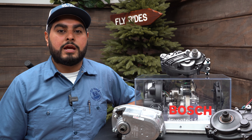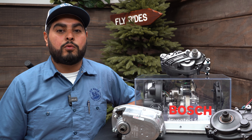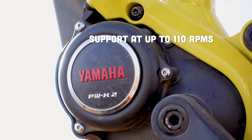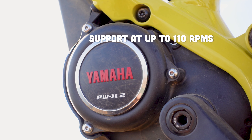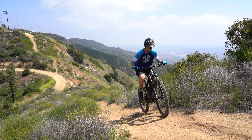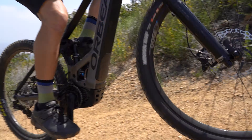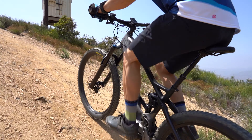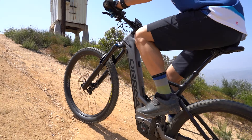The mid-drive motors we carry give you support at a wide range of cadences. For instance, Yamaha motors give you power up to 110 RPMs. This wide range of cadences is helpful for steep grades, but you always want to find your way back to around 50 to 80 rotations per minute. This is where the cadence and torque sensor together work optimally.